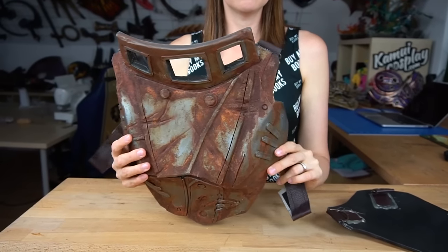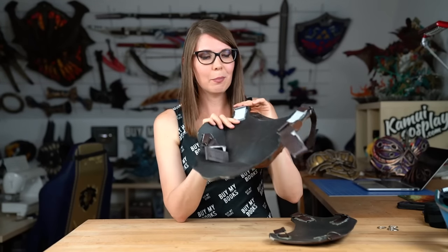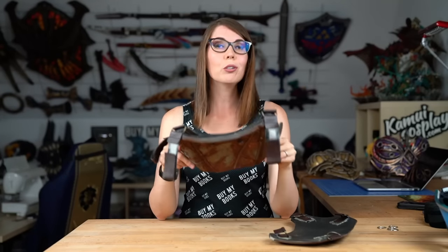EVA foam armor is far more lightweight, so you don't need super strong force to hold everything up. This breastplate is from my Fallout costume — super rusty and ugly, but it's just EVA foam. It consists of two pieces, front and back, with shoulder straps and straps under the armpits, working with simple velcro and D-rings. You can use hot glue to attach everything — just hot glue the belts onto the foam. The very important thing is to seal the edges with a lot of hot glue.